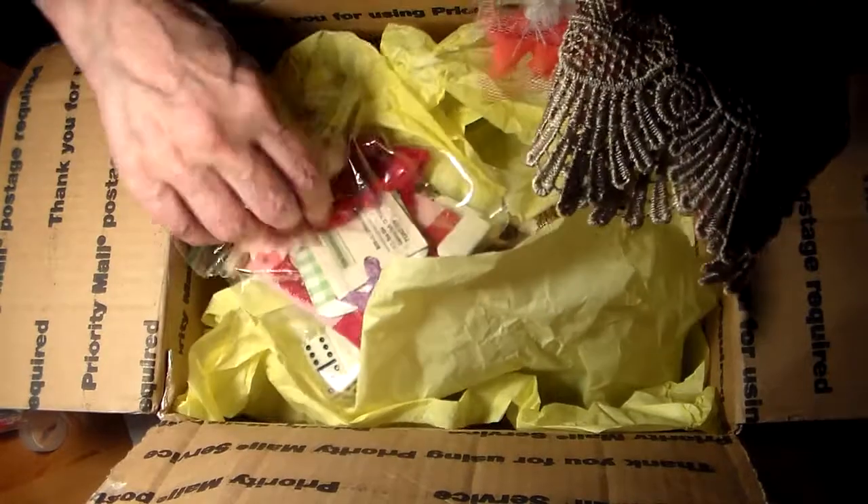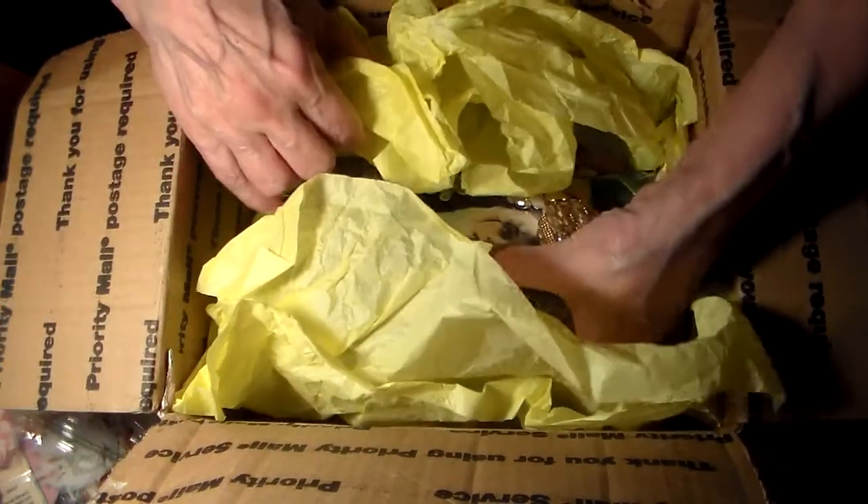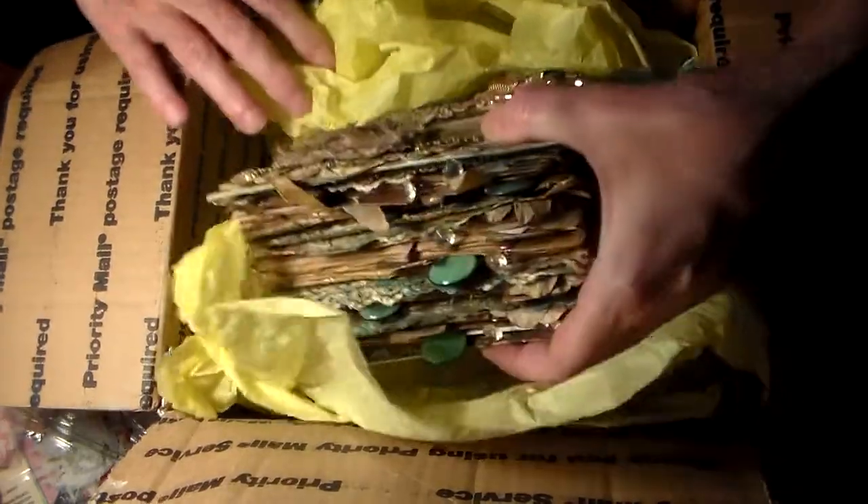Thank you so much, Marie. And now here comes the journal. Hold your breath. It is out of this world.